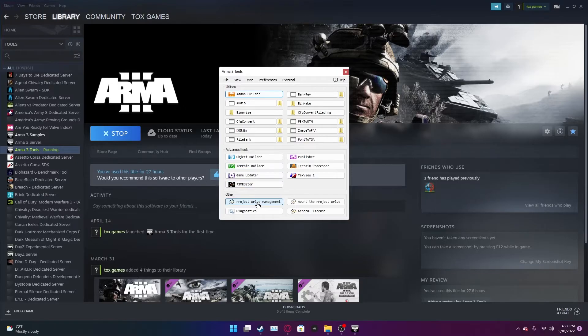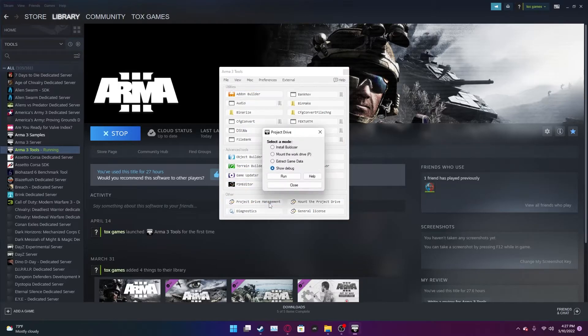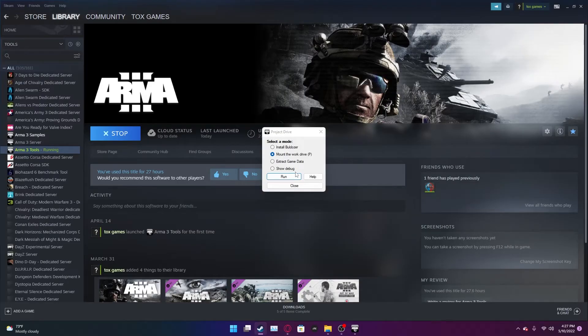Relaunch Arma 3 Tools. Go to Project Drive Manager and select 'Mount the work drive P' and run that — this will mount your project drive. Next you're going to want to do is Extract Game Data. This could take up to 30 or 40 minutes.